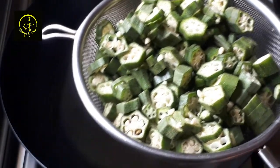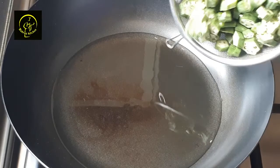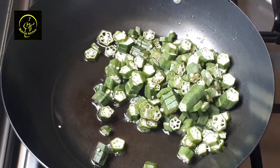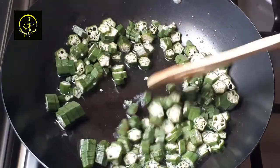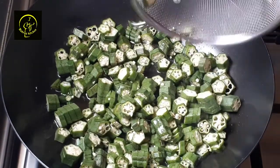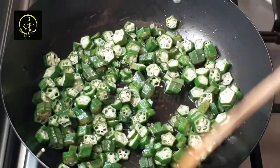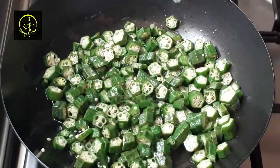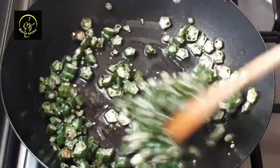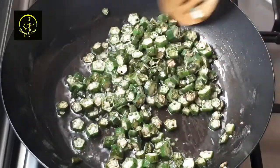We need to fry the rice. The rice is soft and warm. This is to dry the rice. I am going to fry the rice.